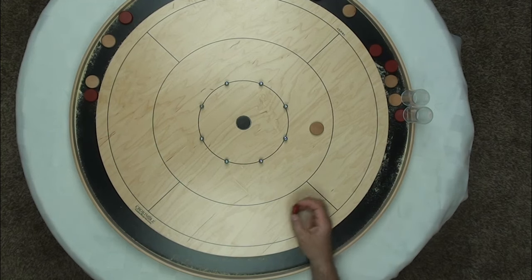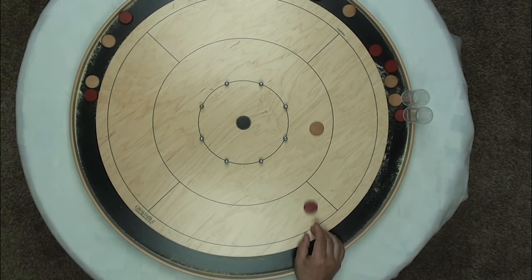Situation number one: when you want to use the hit and stick — you're at the end of the round, you've got the final shot, and all you need to do to win the round is simply get a takeout. You need to remove your opponent's button and keep yours on. In that situation, I'm going to encourage you to apply the hit and stick to make it that much more likely that you're successful in keeping your disc on. That's all you need to do.